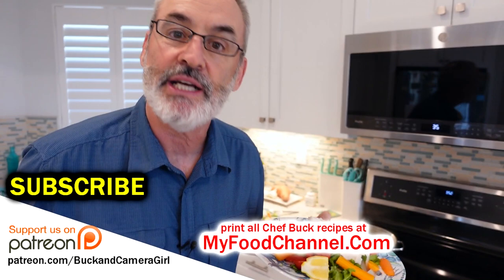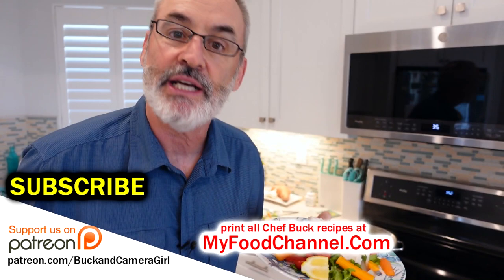We'll have links down below to anything pertinent, over to myfoodchannel.com — you can go over there and check out all our recipes. Thanks for watching, thanks for subscribing. Definitely give poaching fish a try, and we'll see you in the future. Bye-bye.